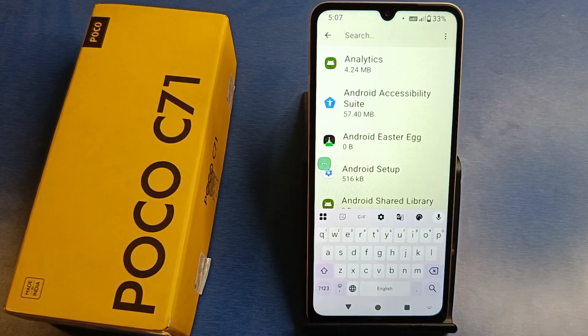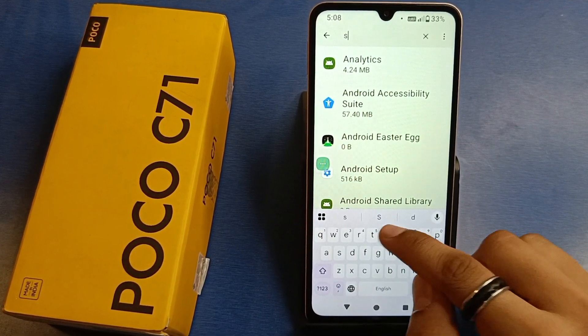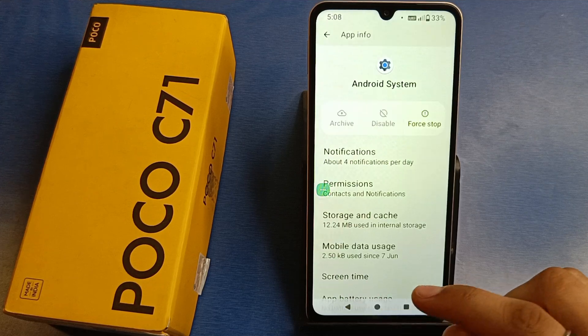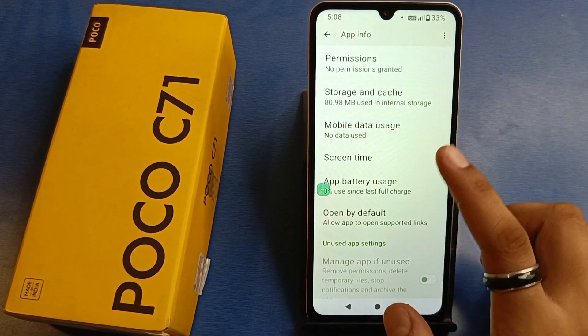Here you have to find Settings, then Android System first. You have to clear cache and clear data. Then simply press back and click on Android System WebView. Just clear the cache.